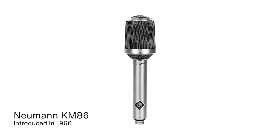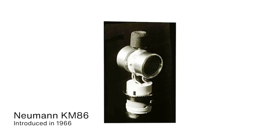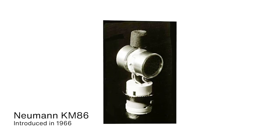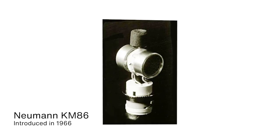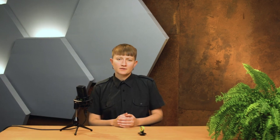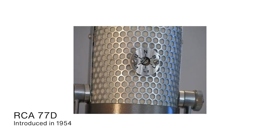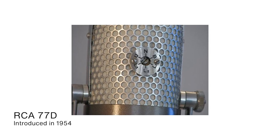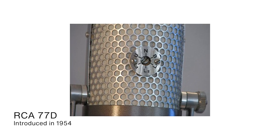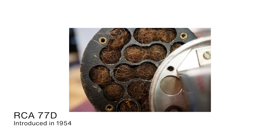The KM86, also a Neumann, is a small diaphragm condenser multi-pattern microphone, but instead of a dual diaphragm capsule, it features two separate capsules that are about a centimeter apart to improve low frequency performance for the figure eight pattern. And then there's also the RCA 77D ribbon microphone. This ribbon microphone uses an acoustic labyrinth to create different polar patterns, and you can set the polar pattern by adjusting a little screw at the back of the mic. And yes, you see correctly — this is English cow hair.